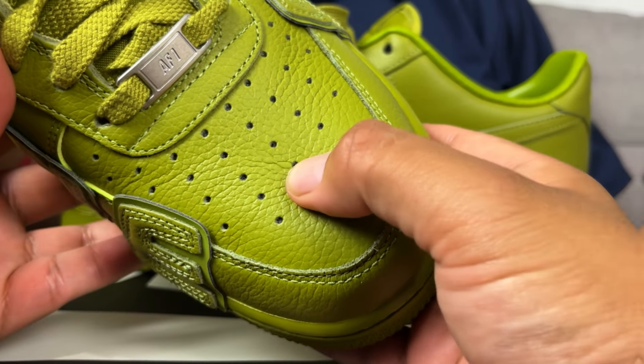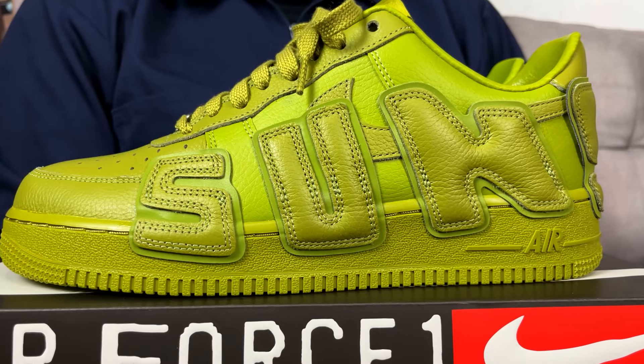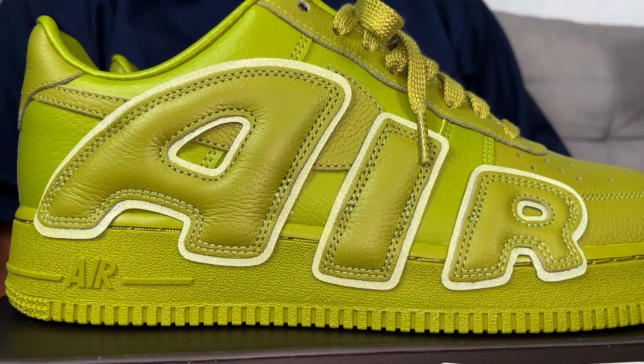Let's dig into the materials. The upper part is tumbled leather, which is super nice — they're incorporating a better type of leather. The obvious CPFM feature is the big lettering on the sides. The right pair has 'Air' and the left pair has 'Sunshine' running around through the whole shoe — that's so sick.